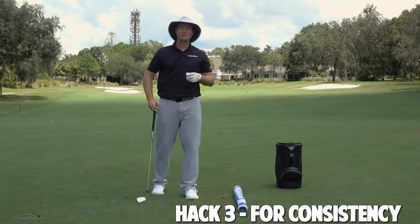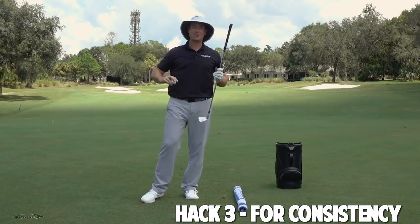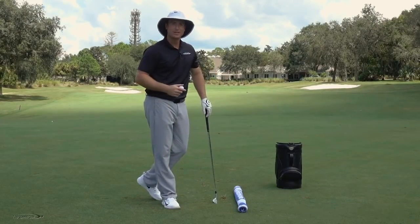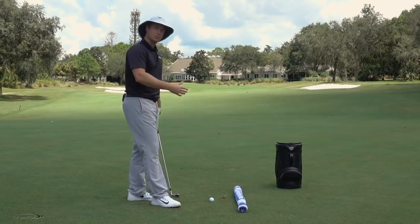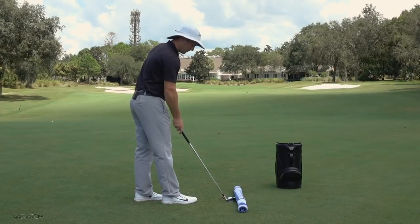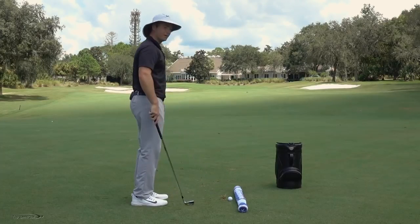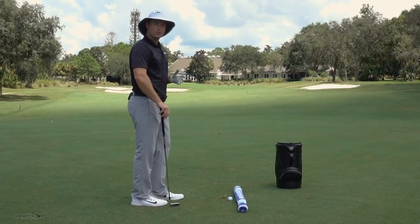Alright, golf hack number three — the dreaded hosel rocket. Nobody likes hitting these off the hosel, getting that shank over in the woods — that can be really embarrassing. If you ever catch the shanks, one of the best things to do is roll up a towel and put the ball very close to the edge of that towel. So if I swing and I was to hit that hosel, I would just hit this entire towel.